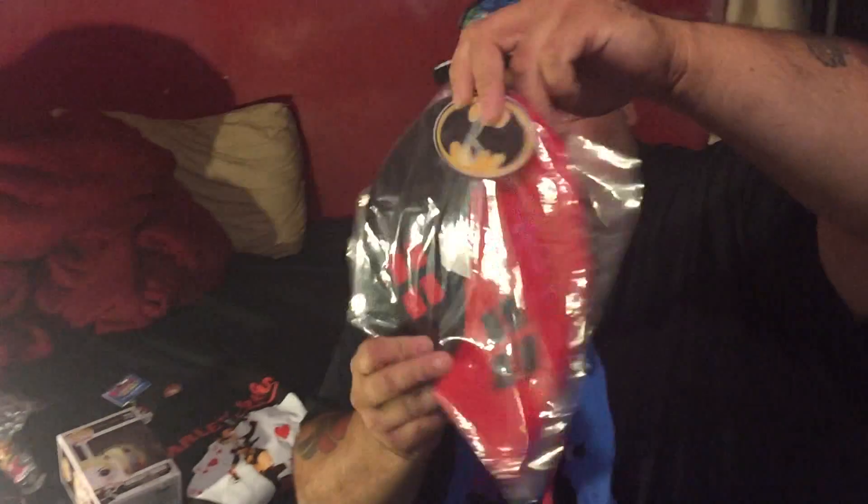It's a Harley Quinn beanie. I might wear that — actually no, it's kind of hot so I probably won't wear that tomorrow. Let's see if it's reversible or something. Nope.